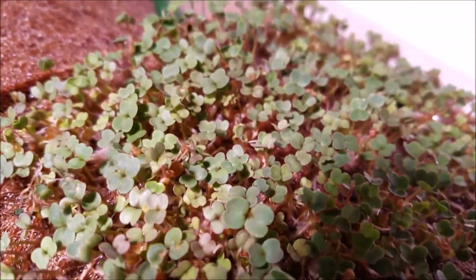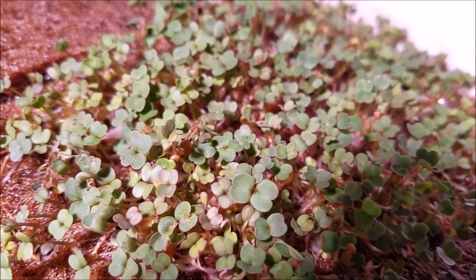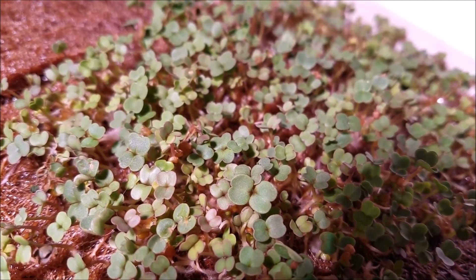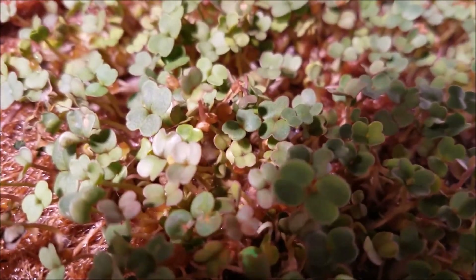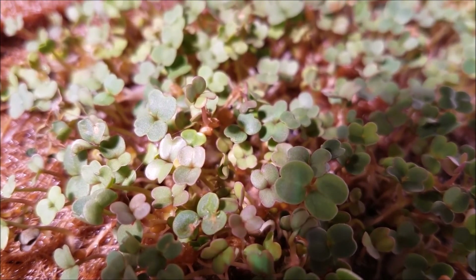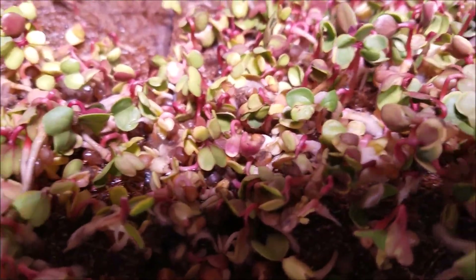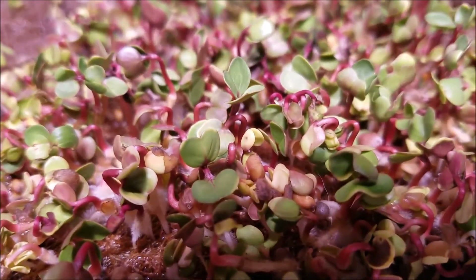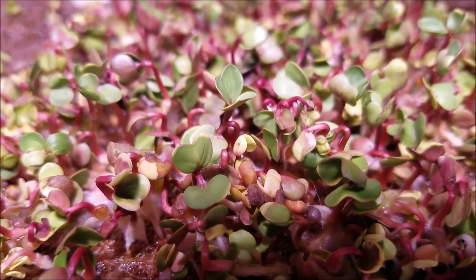Look at the little baby cotyledons! If you know if these are monocots or dicots — not because you just know, but based upon what you can see — go ahead and comment down below. Monocot or dicot? Arugula. Let me get — monocot or dicot — radish? This is daikon radish. I don't know if we can tell yet with these.